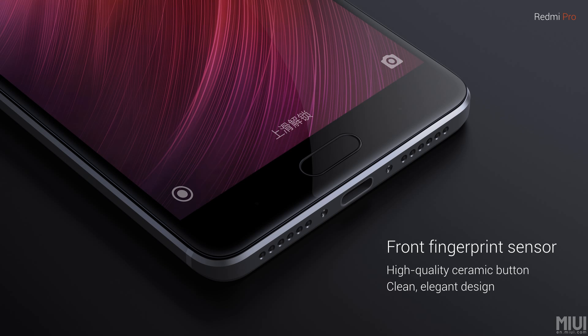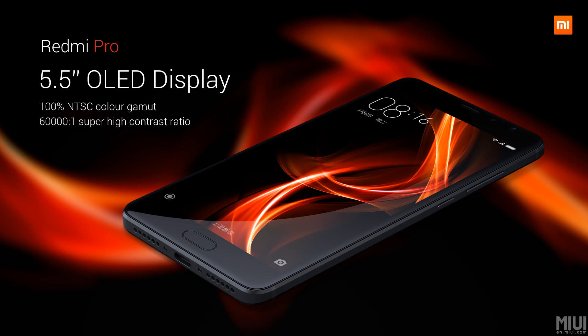It has a 5.5 inch AMOLED display with pretty accurate color combination. We'll discuss more about the display later — let's first look at the Redmi Pro's camera section.